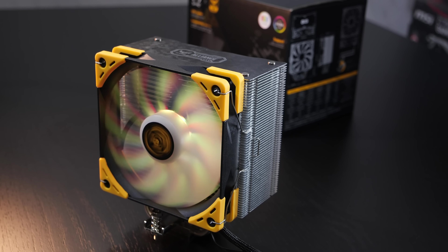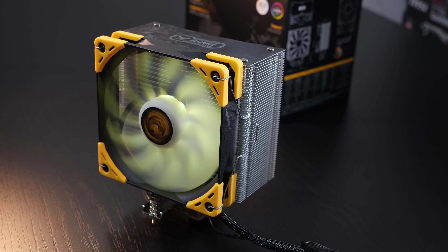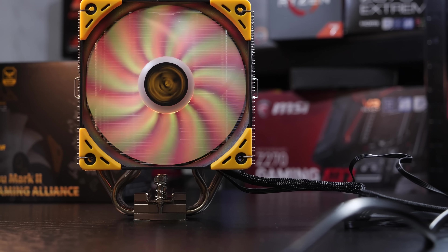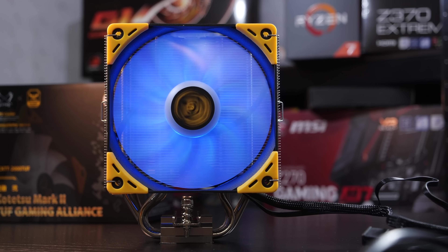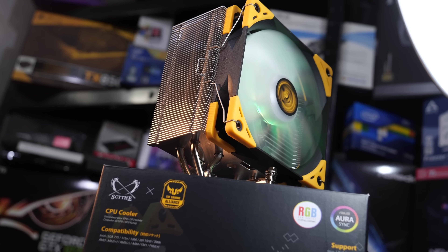The ordinary Kotetsu Mark II currently can be had for about 30 US dollars, at least here in Europe. Whereas this TUF edition with RGB and whatnot comes in at 40 dollars right now — that's 10 dollars more. Of course I can tell you right away, we won't be looking at a price-to-performance winner here, since RGB is costly, but I guess the main focus here is on the looks.